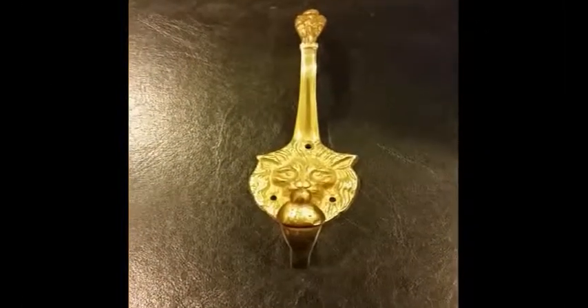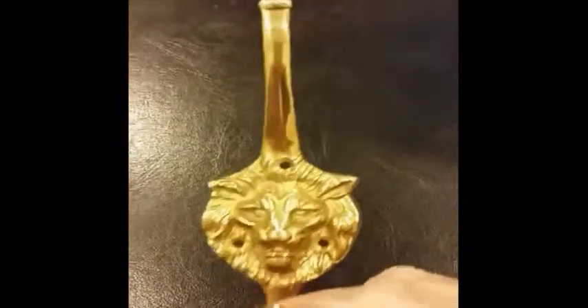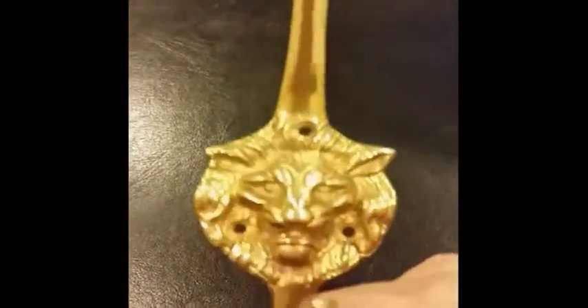Hey guys, this is Mark with LookInTheAttic.com reviewing our Lion hook. As you can see, it's got a pretty nice lion face.